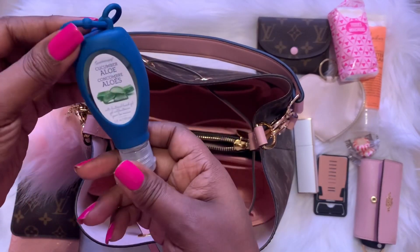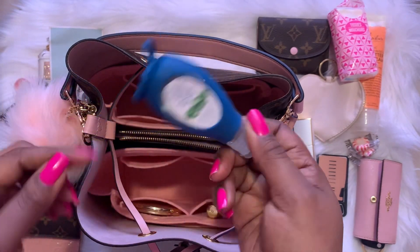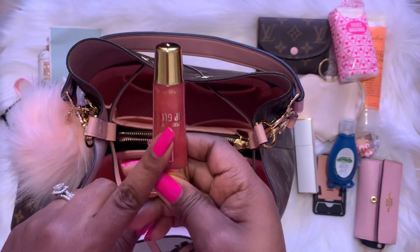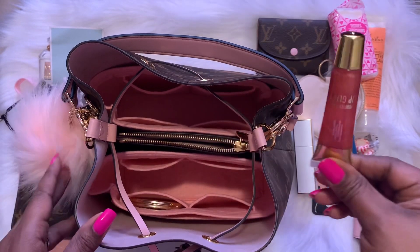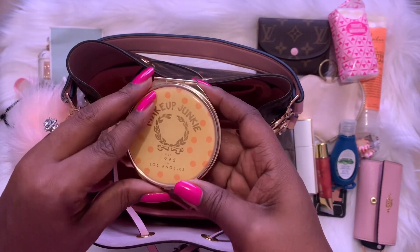Next I have some hand sanitizer from Bath and Body Works — you can hook it onto your purse but I just stuck it inside since I have so much hanging on the outside already. I have some lip gloss that I like to have available so I can grab it at will. And I have a compact mirror — I got this mirror from Forever 21.